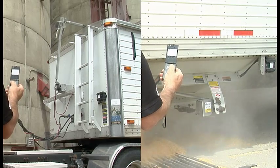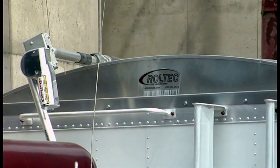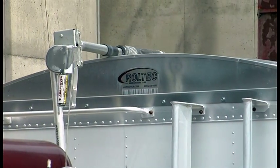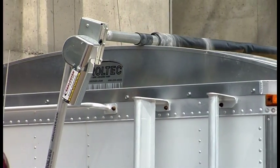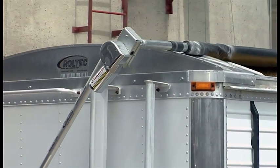Simply hold down the button to operate and release it to stop at any point. The Roltec electric tarp conversion notably reduces fatigue from operating the system manually and makes your daily operations safer by preventing unnecessary injuries.